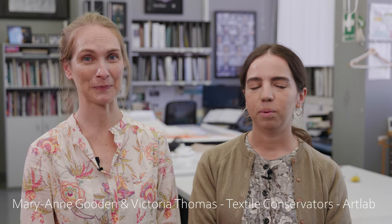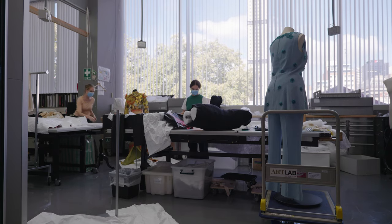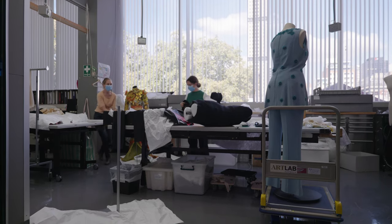My name's Maryanne Gooden and I'm Victoria Thomas and we work in the Textiles Conservation Lab of ArtLab Australia. We provide a range of textile conservation services which includes treatment, preventive care and preparing costume for display.